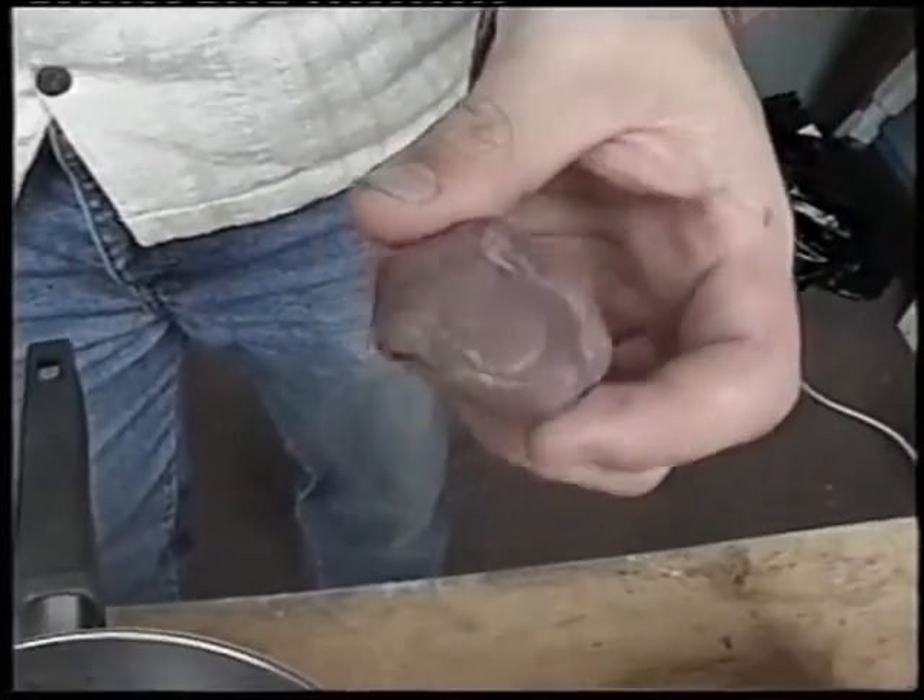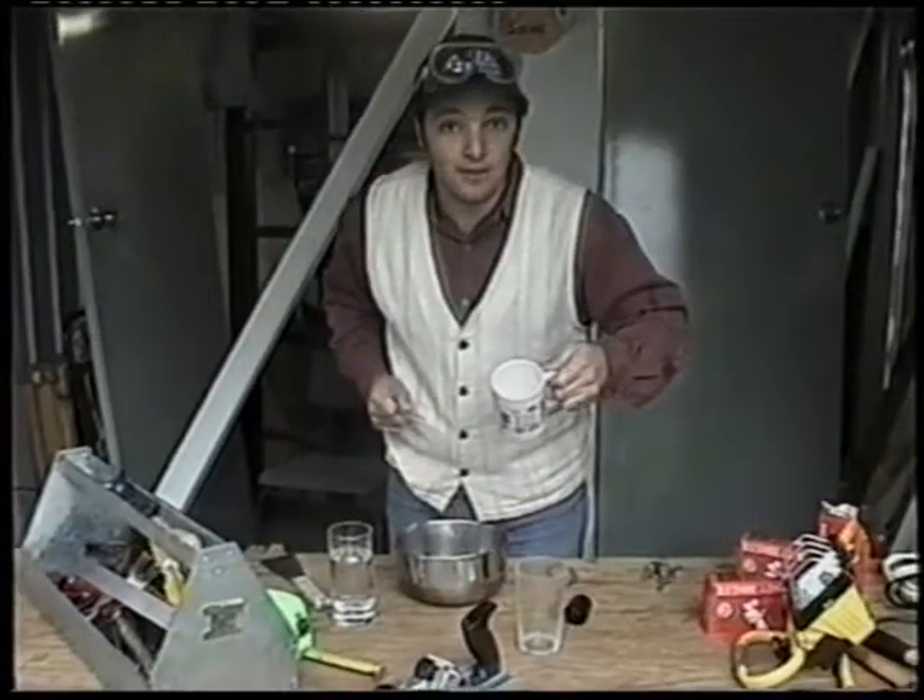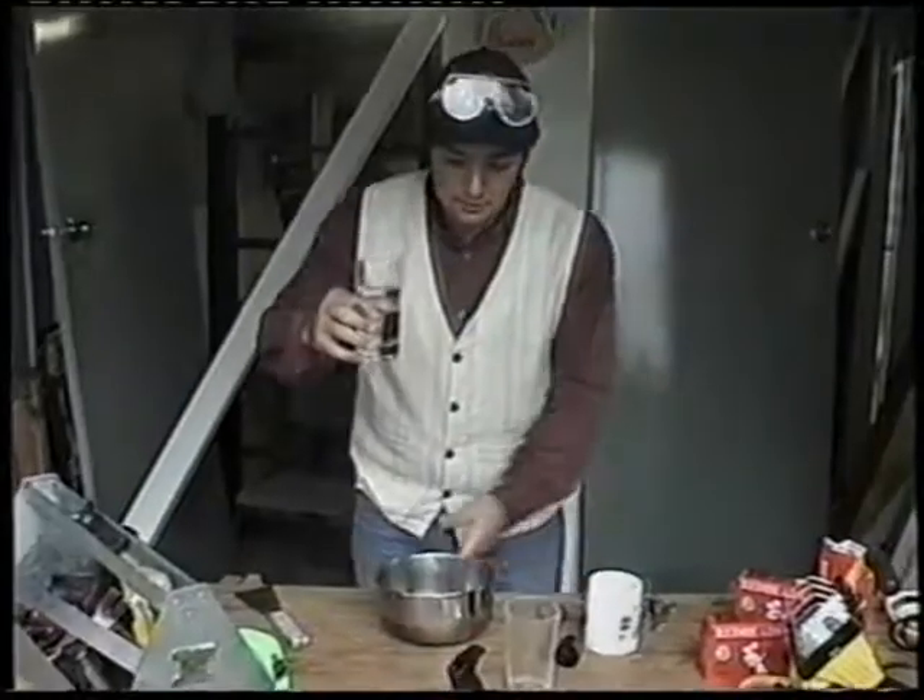Anyway, once you have the key, all you need to do is just get yourself a ball of plasticine — not much will do — some plaster that you might find in an arts and crafts shop, and of course a glass of water, and some place to mix it all in.